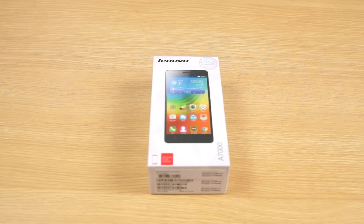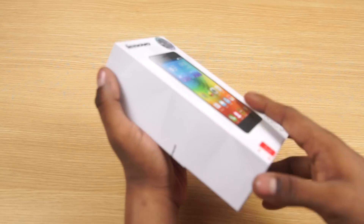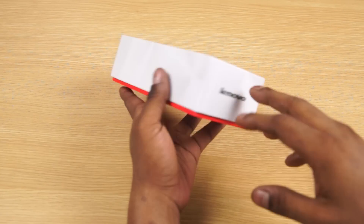Hey guys, Ash here from C4ETech. Today I've got a Lenovo A7000 with me, so let's go ahead and unbox this and take a quick look inside. We've got regular Lenovo packaging here with Lenovo branding.